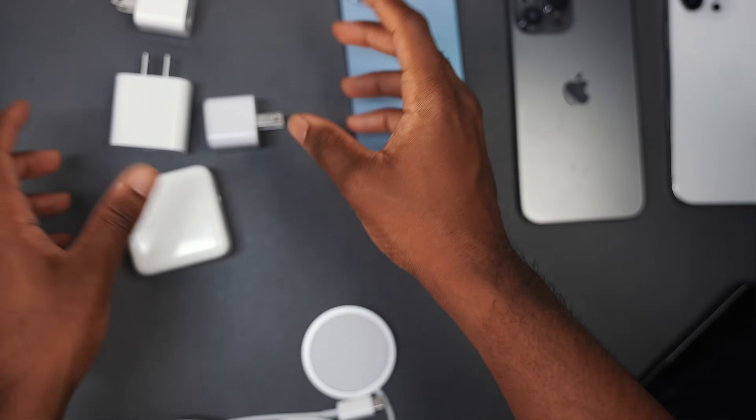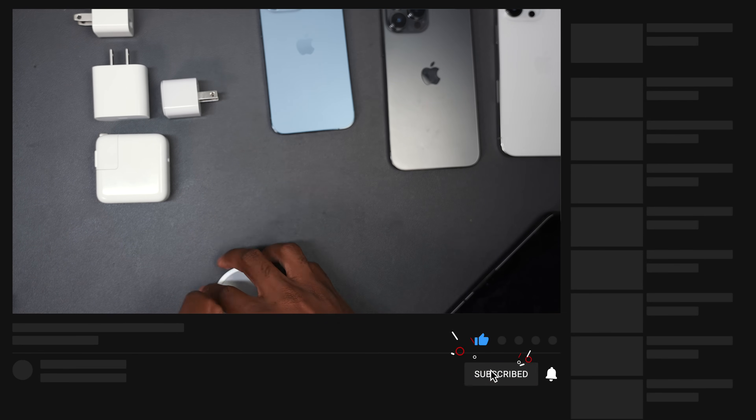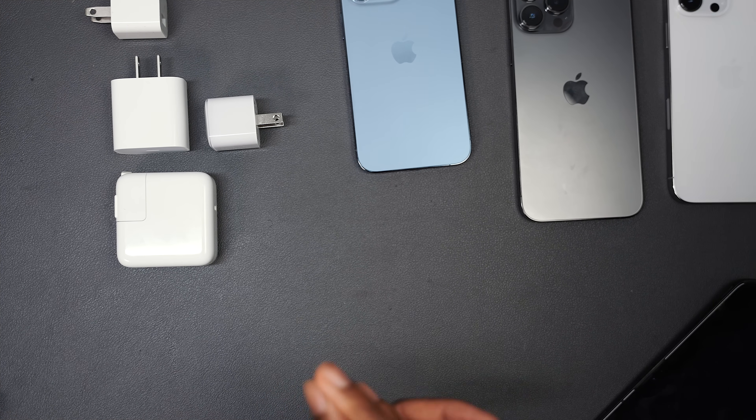Stay tuned for the speed charge test on the Pro Max models, and MagSafe versus fast wireless charging on the standard 13 Pro. Until next time, have a simple day.